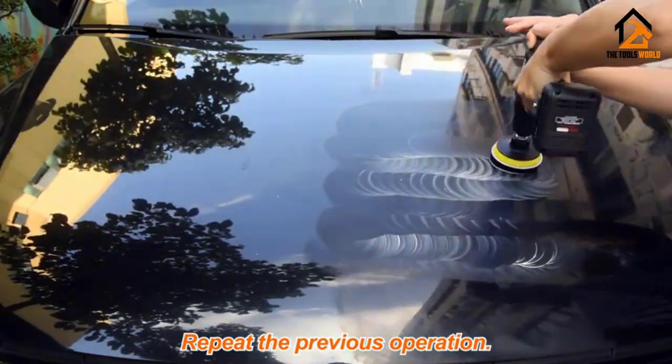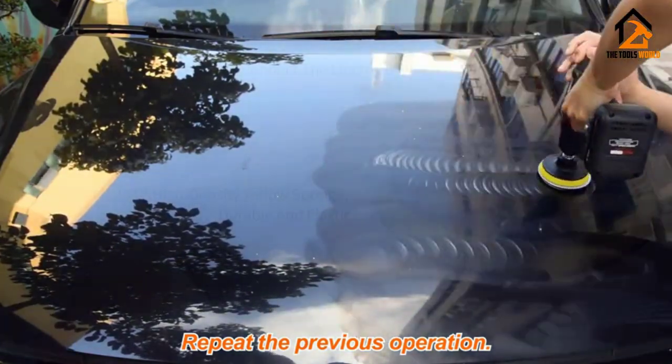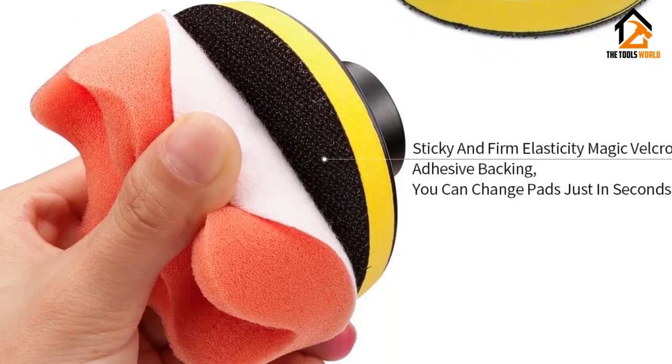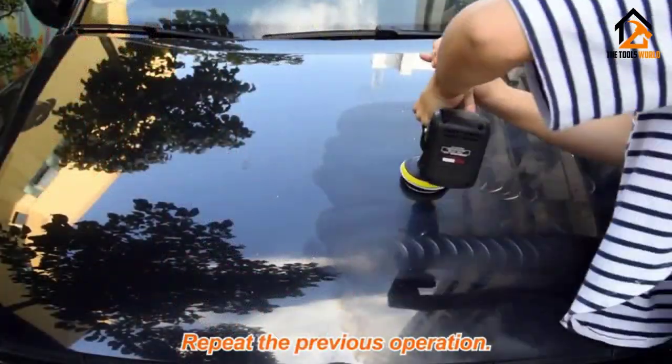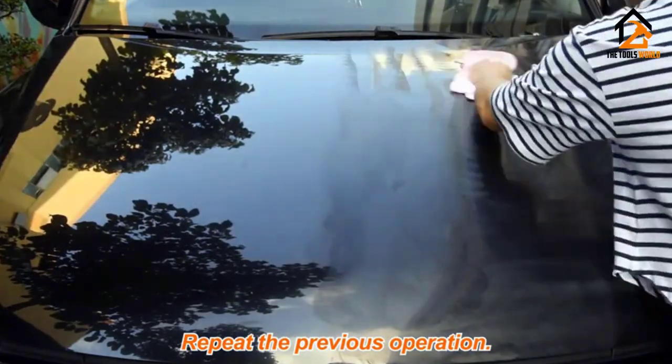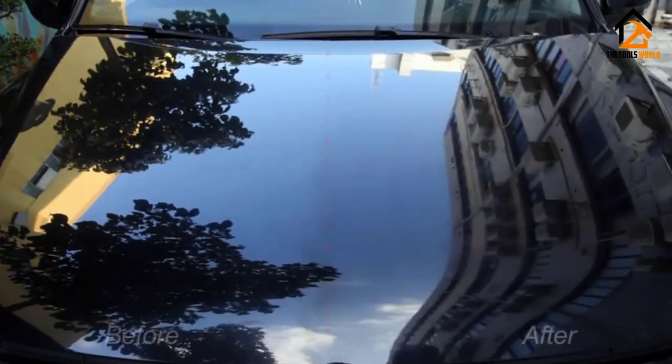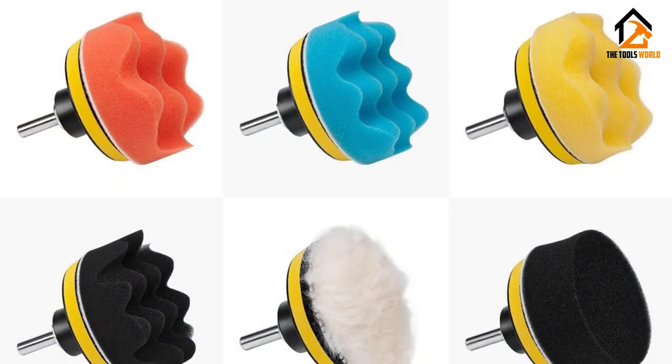The different colored sponge polishing pads represent different softness levels, so you can choose what you need for your particular task, whether it's buffing, polishing, or finishing. The orange pads are designed for coarse polishing, while the yellow and blue pads are ideal for medium polishing. For fine polishing, you'll want to use the white and black pads. If you already own a hand drill, this kit is great for making car detailing much easier while providing better results.